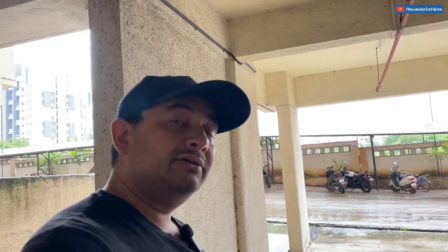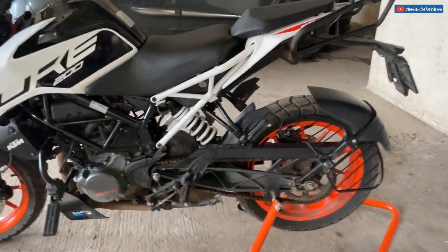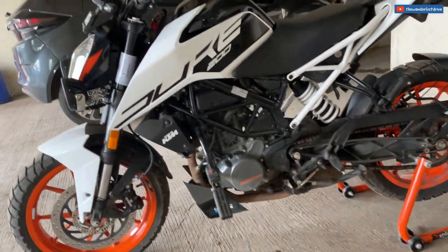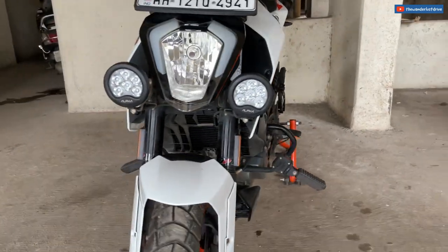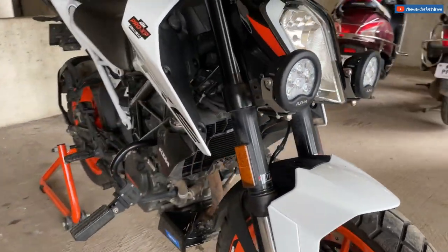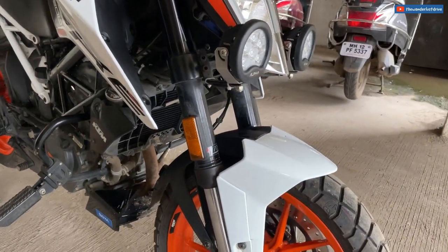Hi guys. It's been roughly over an hour and although it's raining outside now, my bike is mostly dry and I think it's time to start working on it. I've set up the bike on the paddock stand to give me some space to work, and the first thing I'm going to do is set up the radiator guard.